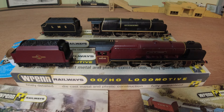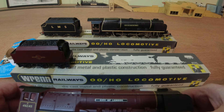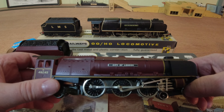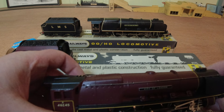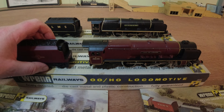Let's have a look at the locos starting with the City of London. This was the first model produced by Wren of the Stanier Pacifics, starting production in 1969 and ending in 1992, with approximately 10,000 being made. It was based on the original Hornby Dublo mould introduced in 1959.